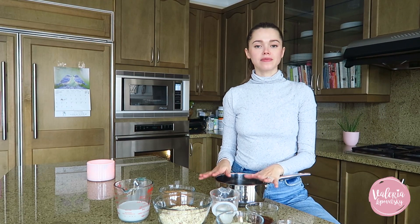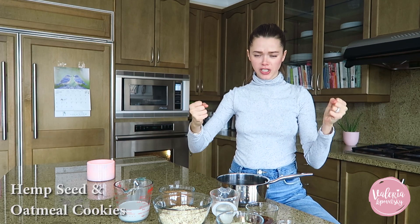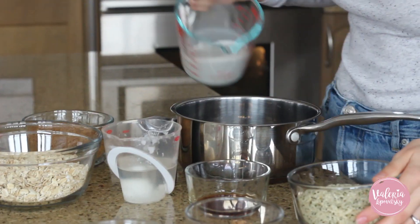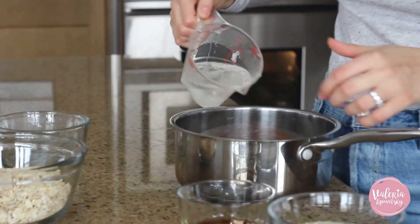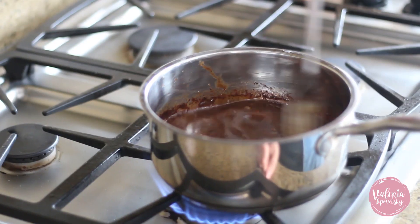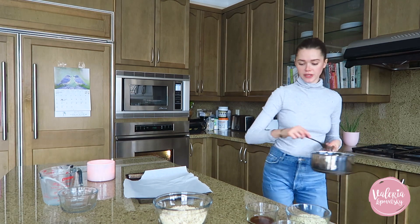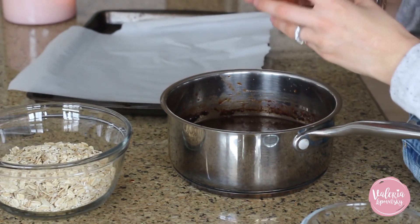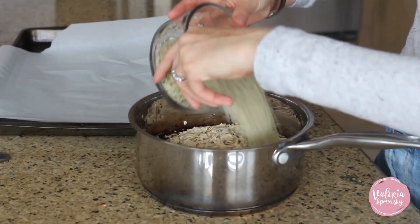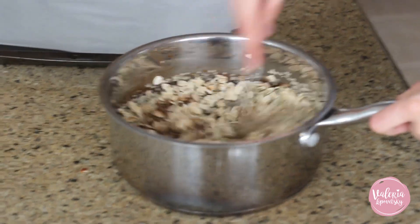Our last recipe: hemp seed and oatmeal no-bake cookies. These are such a yummy cookie option and you don't even need an oven — we combine everything in a pot. We start by adding almond milk, coconut sugar, coconut oil, and cacao powder, then put it on the heat to make sure all the ingredients combine and the coconut sugar is completely dissolved. Once everything is mixed well, we stir in vanilla, almond butter, rolled oats, and hemp seeds.